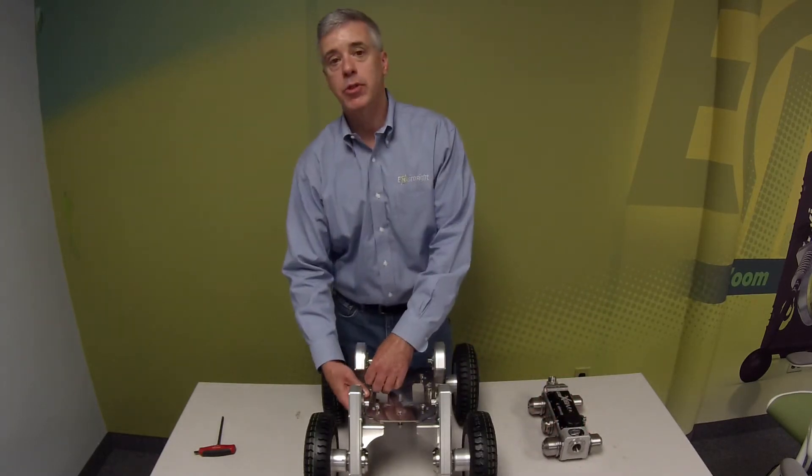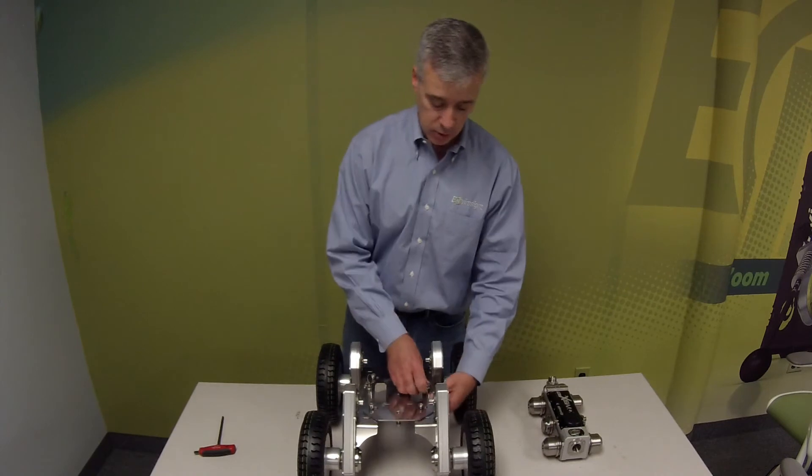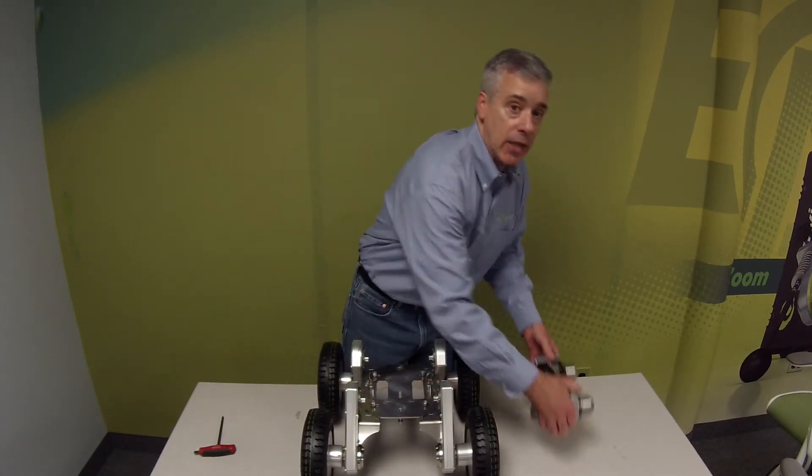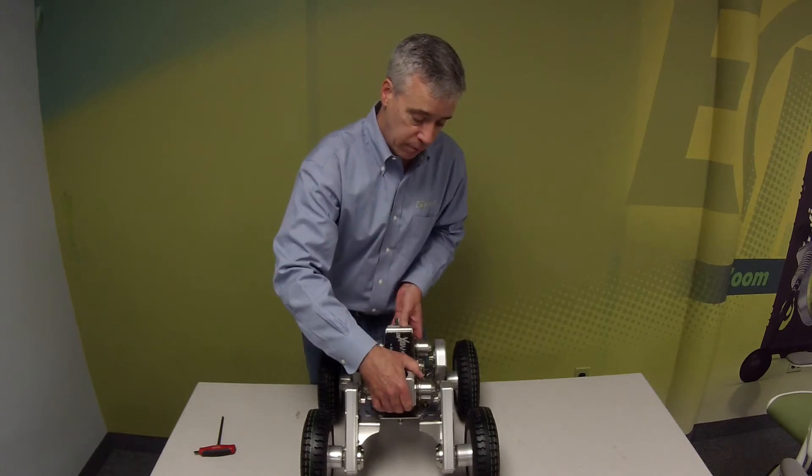The next step, I want to separate my carriage as far as it will possibly go. It's important to get it as far out as possible so that the hubs will fit between the axles.